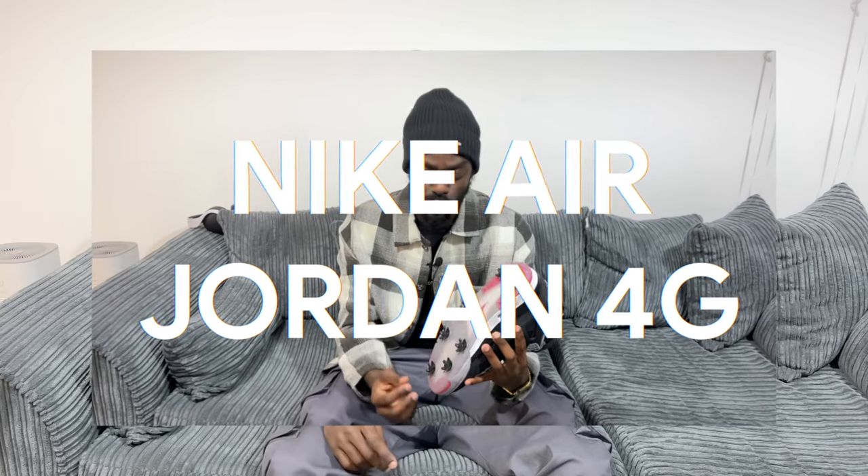Yes, my peoples, it's T and today we are looking at the Nike Air Jordan 4Gs.